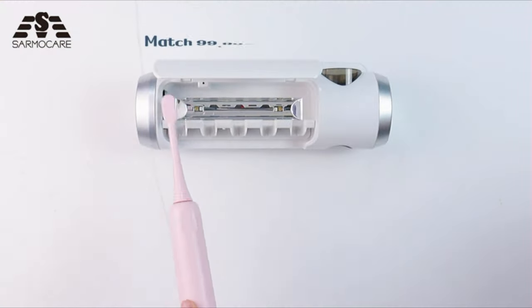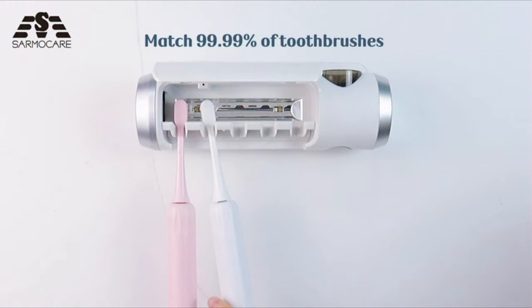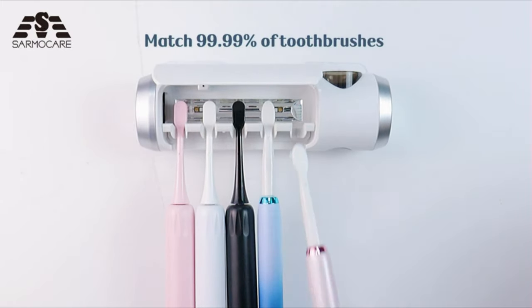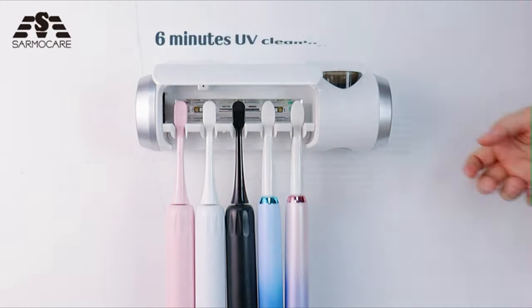No drilling installation required. Wipe the smooth wall surface with a wet cloth and make it dry thoroughly, then stick the two included hooks on the wall and wait 24 hours before hanging the toothbrush holder on the hooks. Easy to install without damaging the wall.